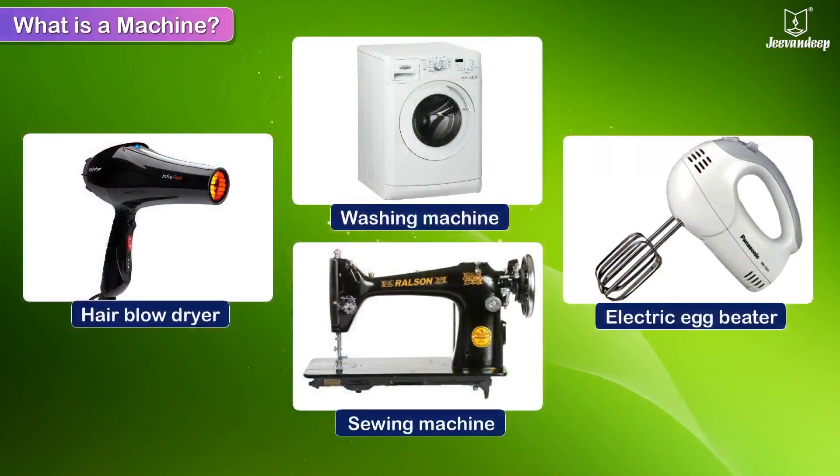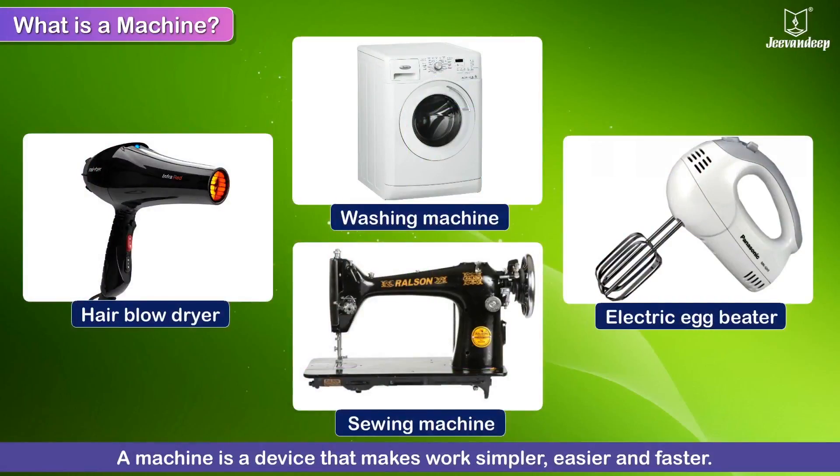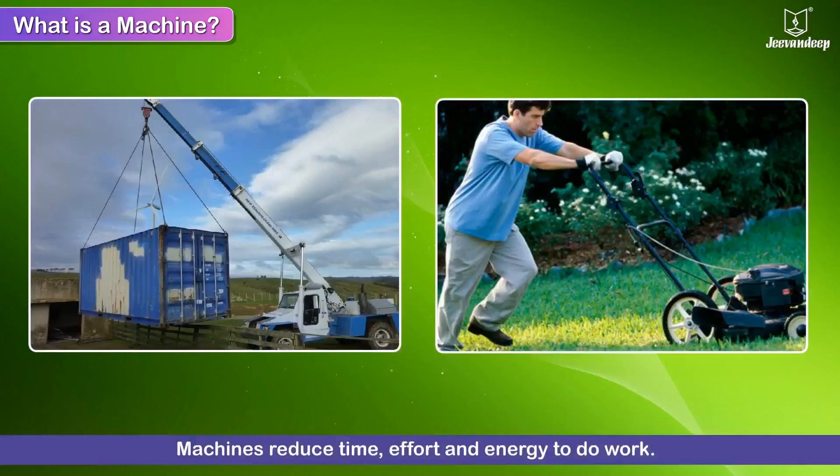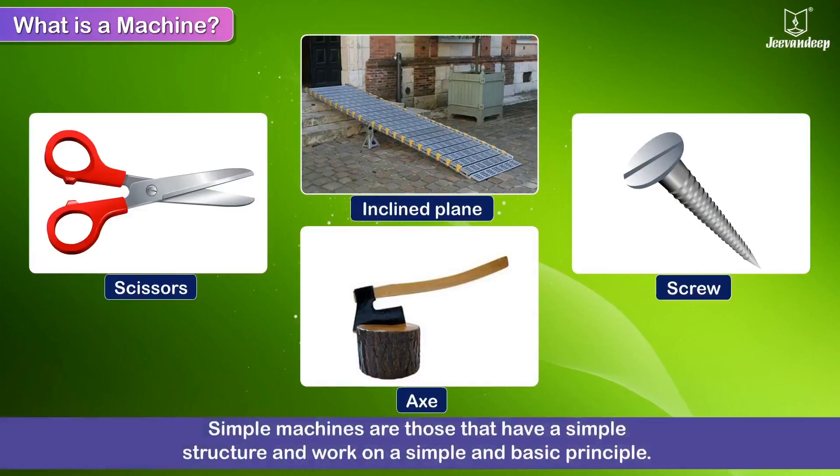What is a machine? A machine is a device that makes work simpler, easier and faster. Machines reduce time, effort and energy to do work. Simple machines are those that have a simple structure and work on a simple and basic principle.